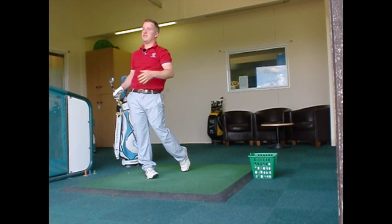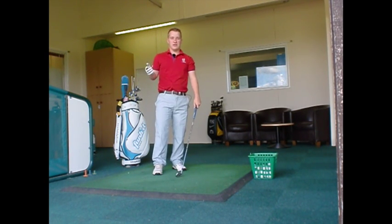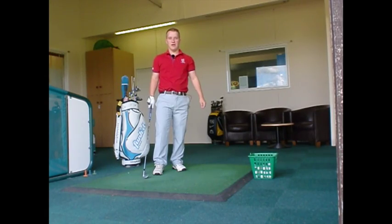There you go, my weight's finished nicely onto my right-hand side. Learn to become more consistent and enjoy your golf at Blue Mountain Golf Centre. Hope to see you very soon.